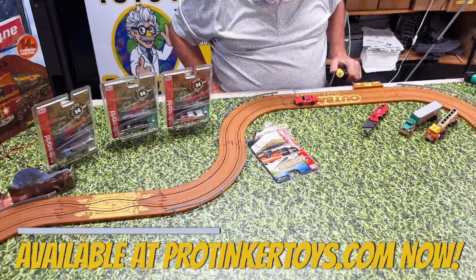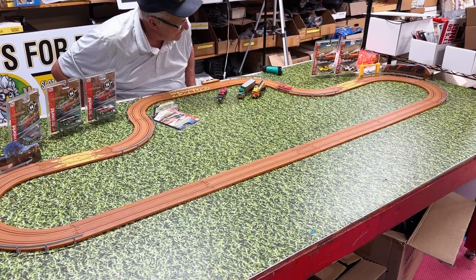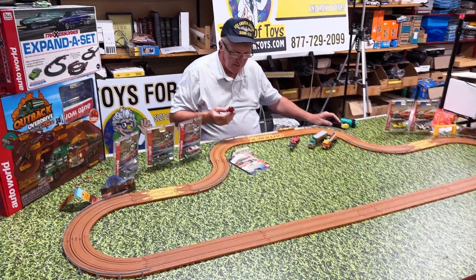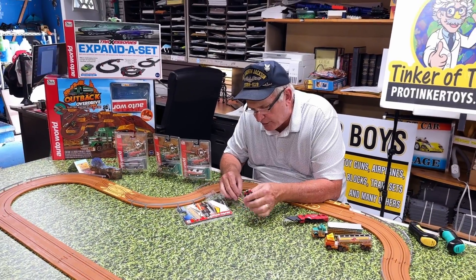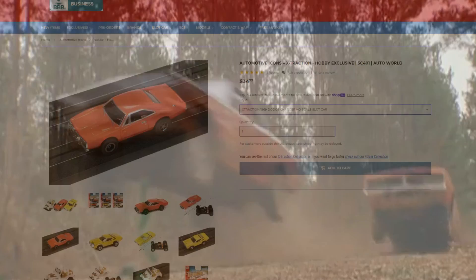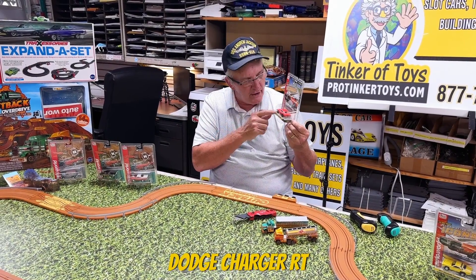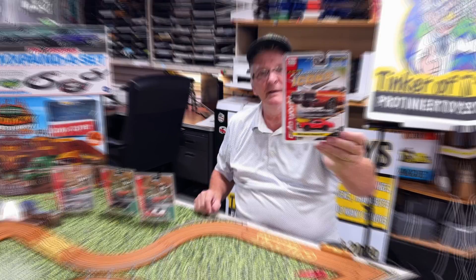This is a really nice car. Too bad they can't do the Dukes of Hazzard anymore — that's sad. This is the General Lee, the Dodge Charger — the 1969 Dodge Charger from the 1980s TV series The Dukes of Hazzard, a very popular show. This is the Dodge Charger R/T in orange. Get the stickers and you can make it look like the General Lee at pro2yourtoys.com, SC-401.